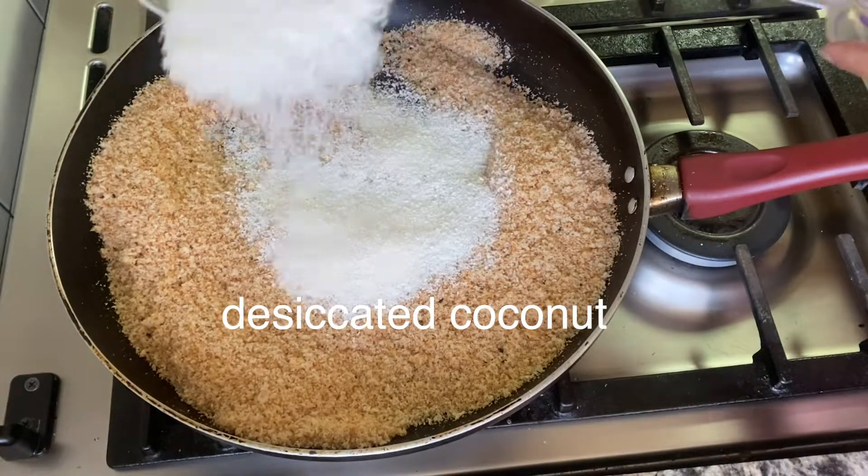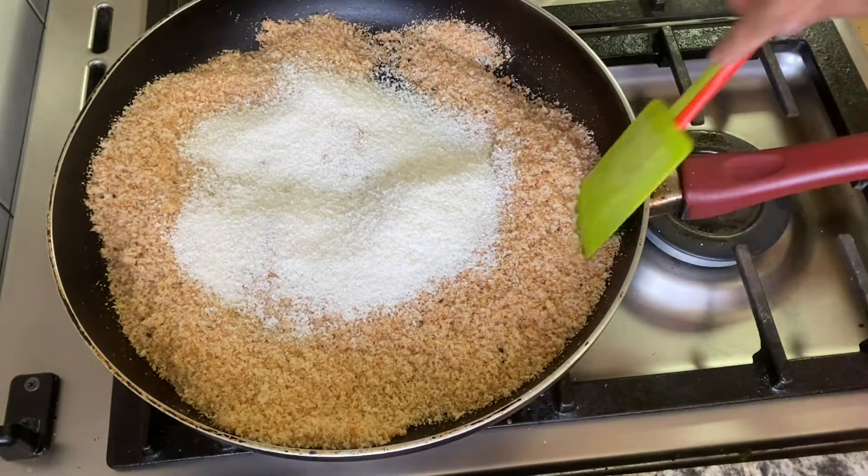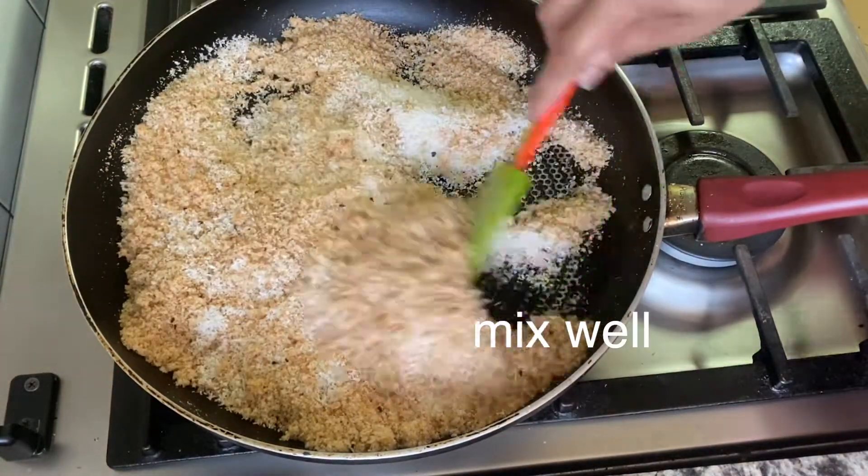I am going to put the bread. We will put it in a desiccated coconut. We will put it in a bowl.